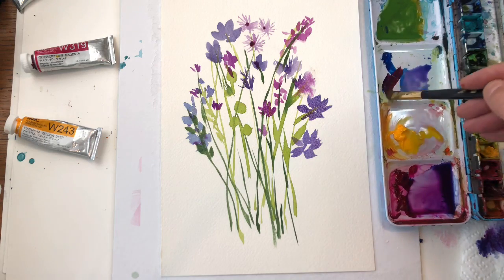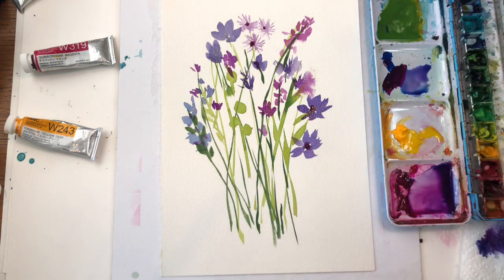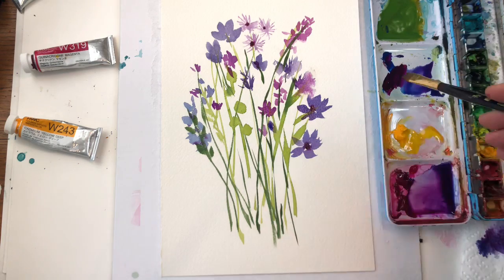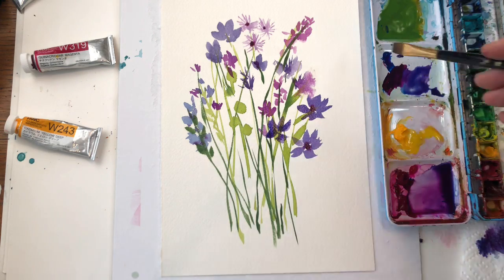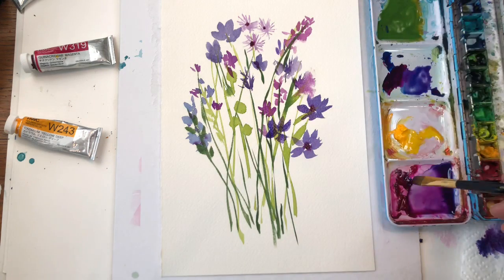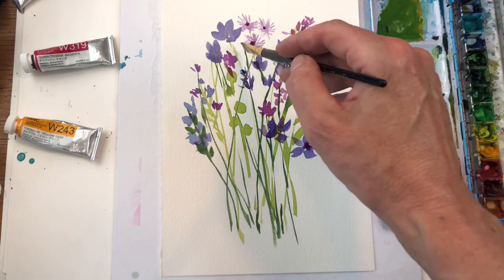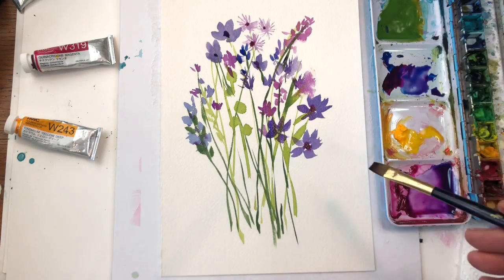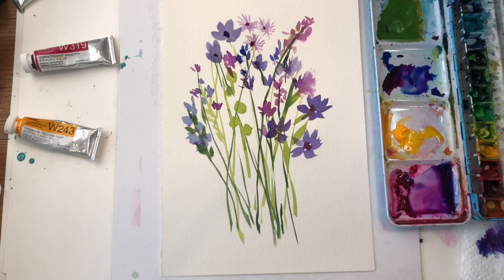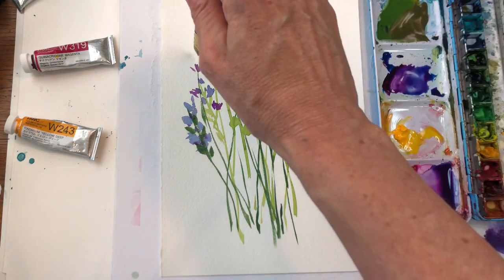I like to do things in threes, so I'll probably do one more of those flowers. Just put it right on top of that green and keep filling in where I think it should go — blues, purples, pinks. I'm having fun with this just by using this one brush. I'll go in and add a little center to that one. I made that green a little brown by adding the purple, and I'm going to go in and add another stem.